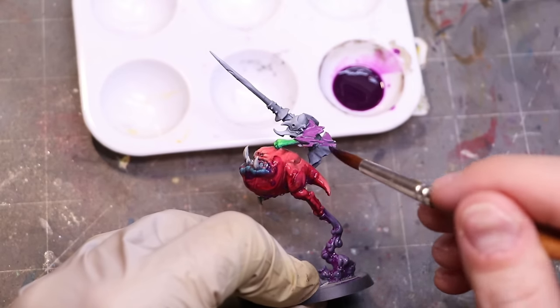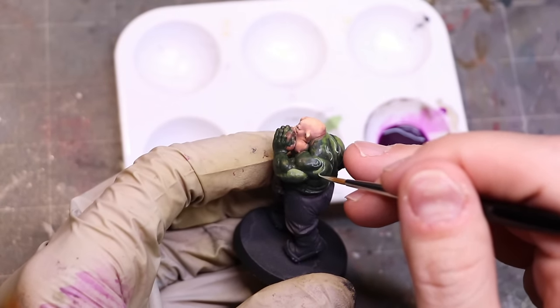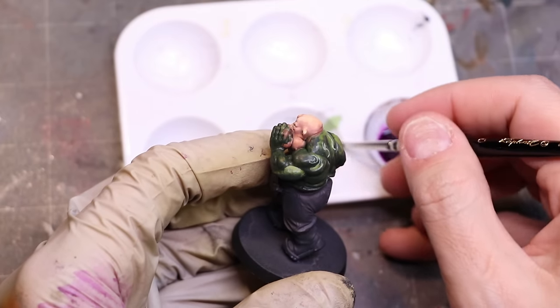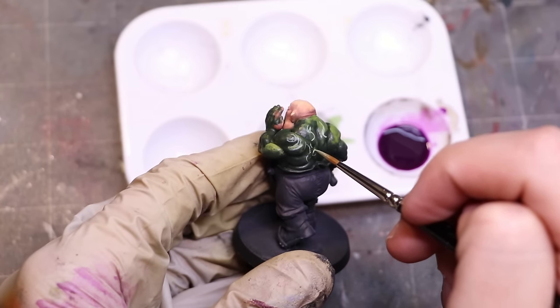The other use of flow improver I always end up using it for is freehand, sharp thin lines, or getting into small spaces. If you have trouble painting eyeballs, doing tattoos, or getting sharp edge highlights, a little dab of flow improver can really help. It doesn't take very much, but a little bit helps your paint wick much more naturally off the end of your brush. The same surface tension holding that water droplet on the penny is also holding the water together in your brush.